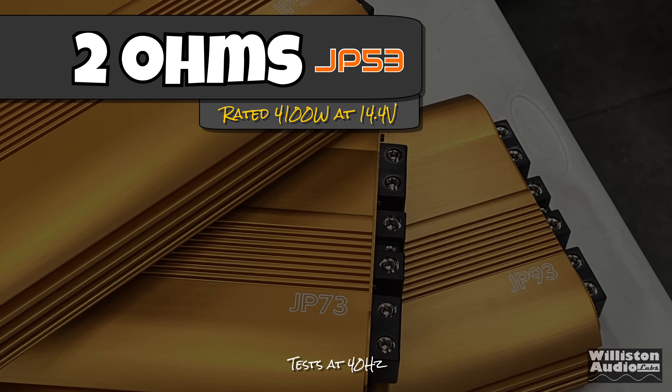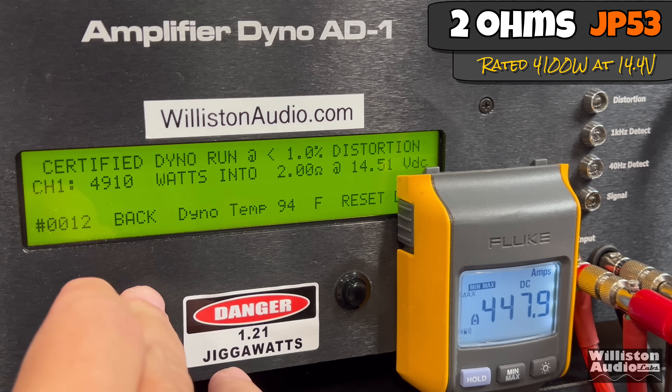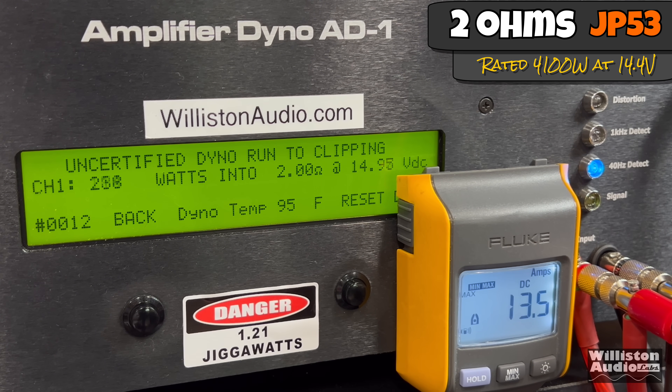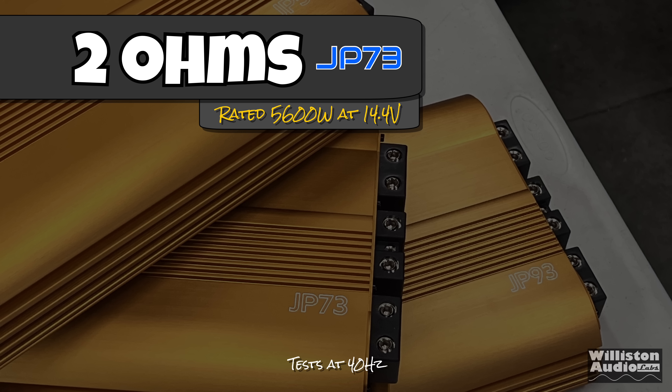Now we'll switch to the 2-ohm run for the JP53 — it's rated 4,100 watts at 14.4. Certified to 1% distortion, we get 4,910 at 14.5 volts — right at 5,000 watts. Uncertified, we get 5,582 right at 14.42. You can see how the voltage drops even with a sufficient system here. Dynamically, 5,408 at 14.5 for the dynamic burst.